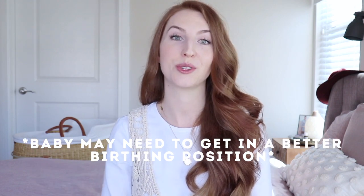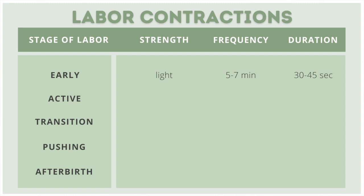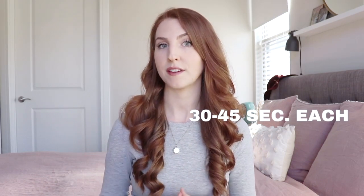The early labor stage is the majority of the whole birth experience. It is known for its regular contractions that may not be close together and may not last very long. Early labor contractions may be five to seven minutes apart, or even ten minutes apart, lasting 30 to 45 seconds each, and can even be sporadic at times. Mom is generally able to walk, rest, sleep, talk, laugh, and move around with no problem.